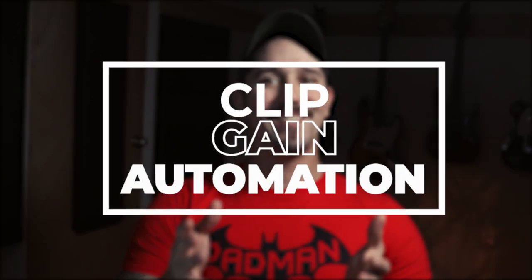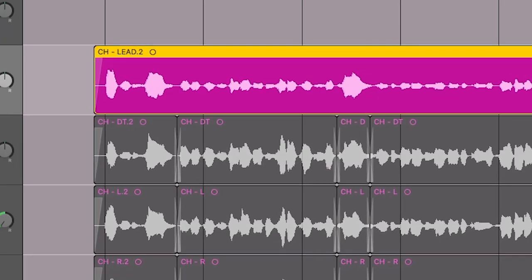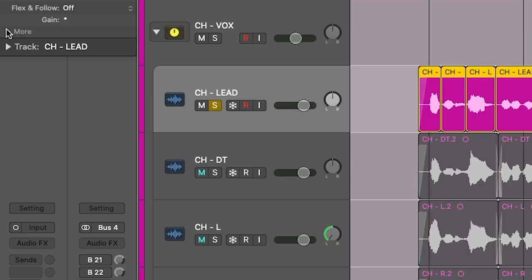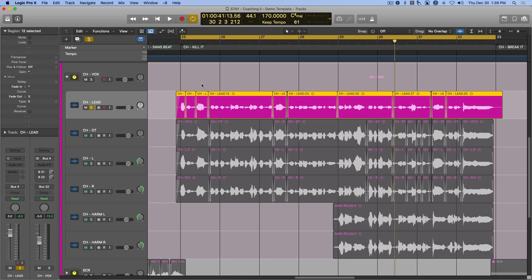You can use clip gain automation to adjust the volume levels of the vocal before it even hits compression. For example, there are a few spots on this waveform that obviously don't fit in with the average signal level — you can quickly tell just by the size. So what you can do is select just that portion of the waveform, separate it from the rest of the region, and bring the clip's level up or down accordingly. Then crossfade the clips and play it back to make sure that the vocal sounds natural.